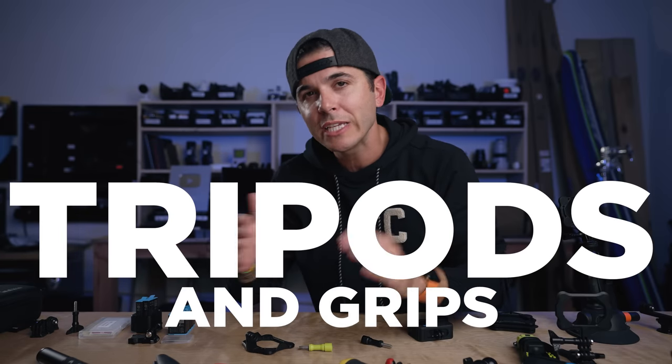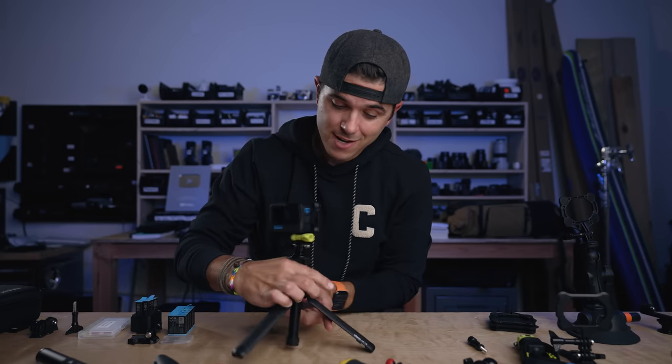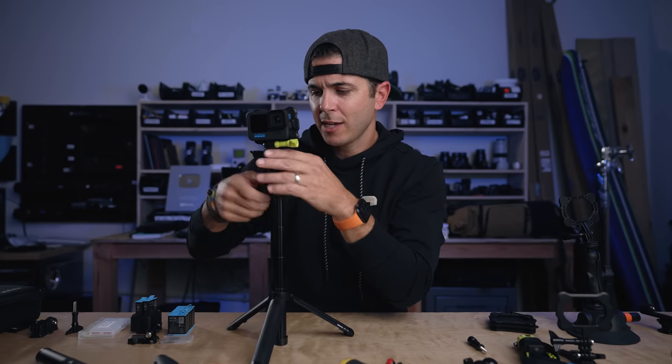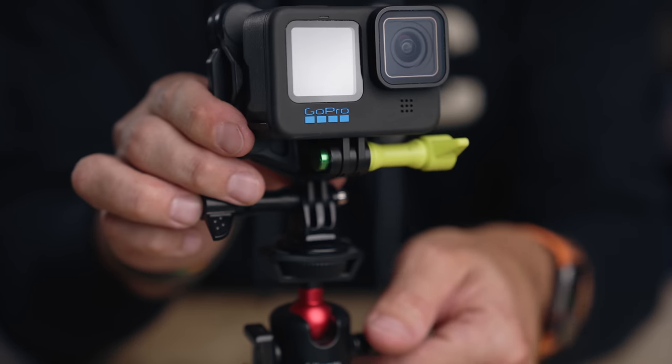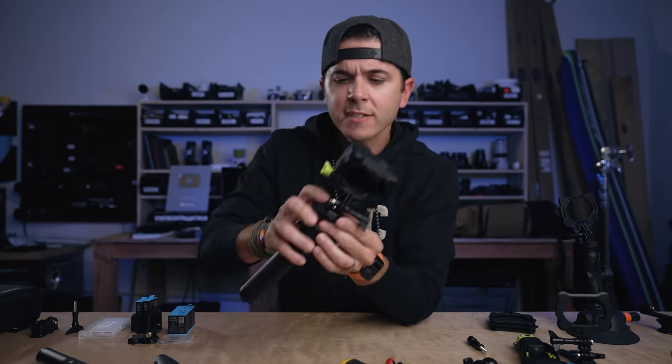Let's jump to tripods and grips. The first is the one I use almost every day — the Ulanzi MT-16, around $25. It's better than tripods that cost a lot more, mainly because it has a small ball head. I can undo that piece and turn the camera in all different directions. If the surface is uneven and my camera is crooked, I just use the ball head to straighten out the shot. A lot of tripods, surprisingly, don't have that feature. You do need a tripod-to-quarter-20 mount adapter for it.